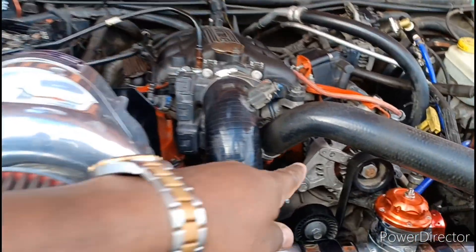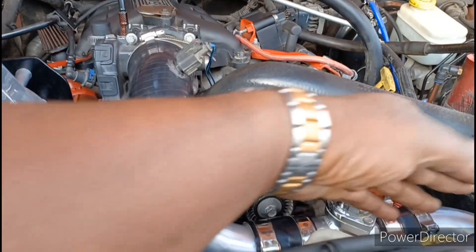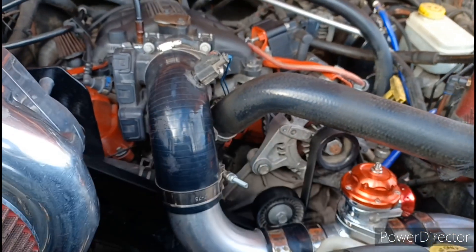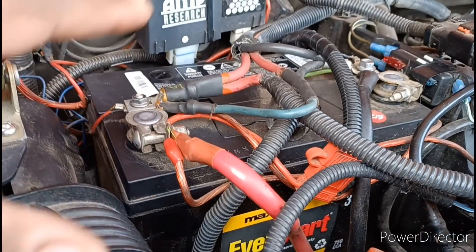Looking directly at your engine, your alternator sits right up here on top. You won't have all these intercoolers in the way, but that's your alternator right there — that's what we'll be replacing.